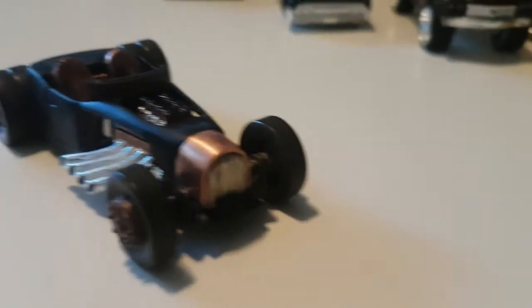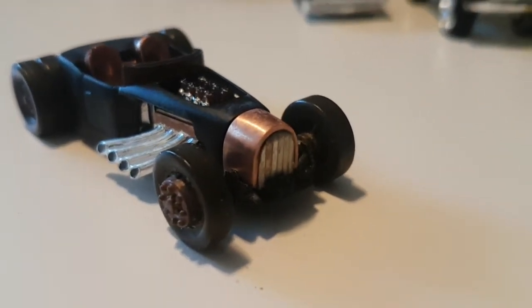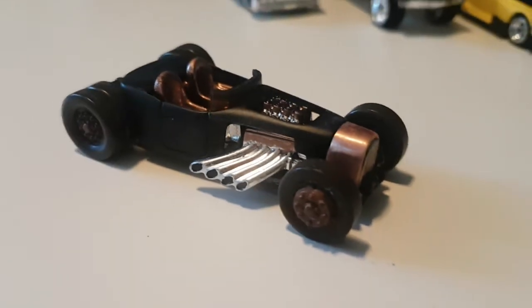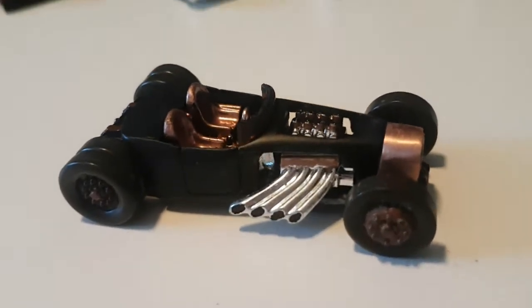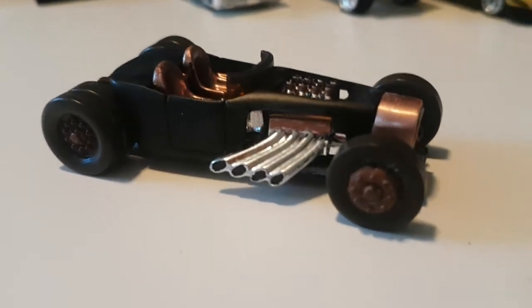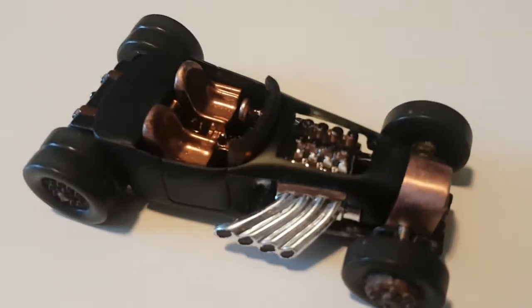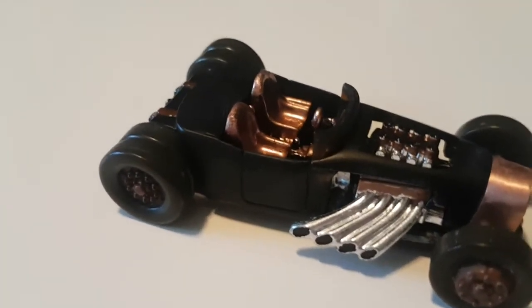We had to cut a groove in it for the axle. We do have some larger staple gun staples in there. Once again we have the Tow Mater car wheels — I still might paint those, they kind of come off brown in the light. We have a Bone Shaker engine here that has some copper paint details and a few other little details.